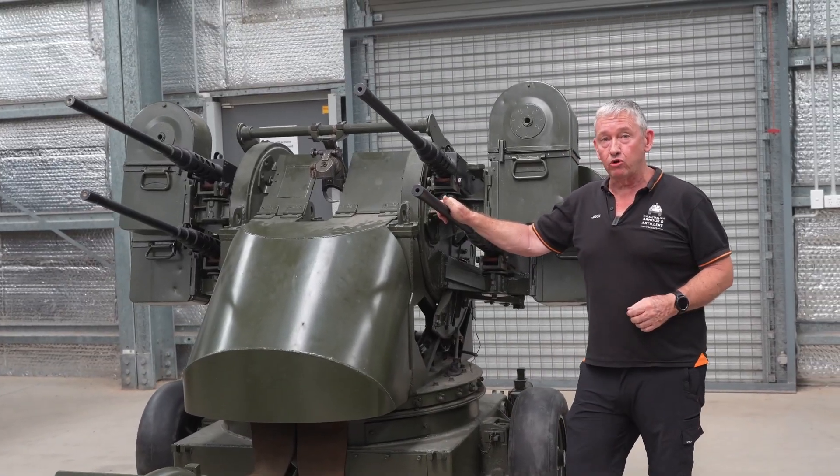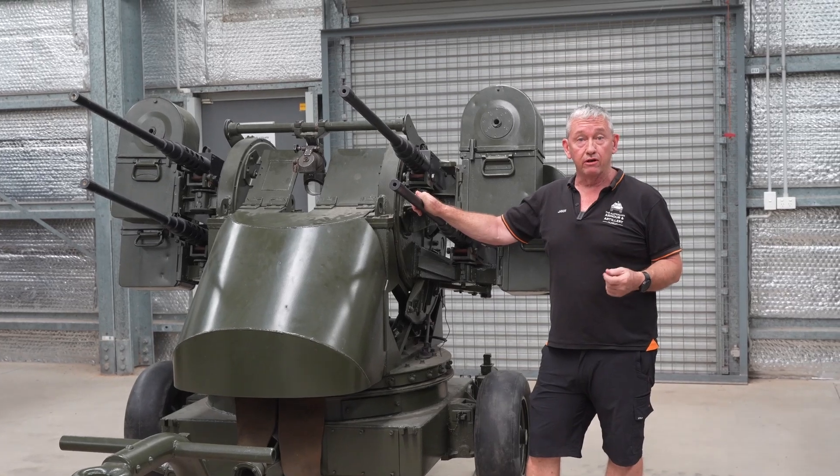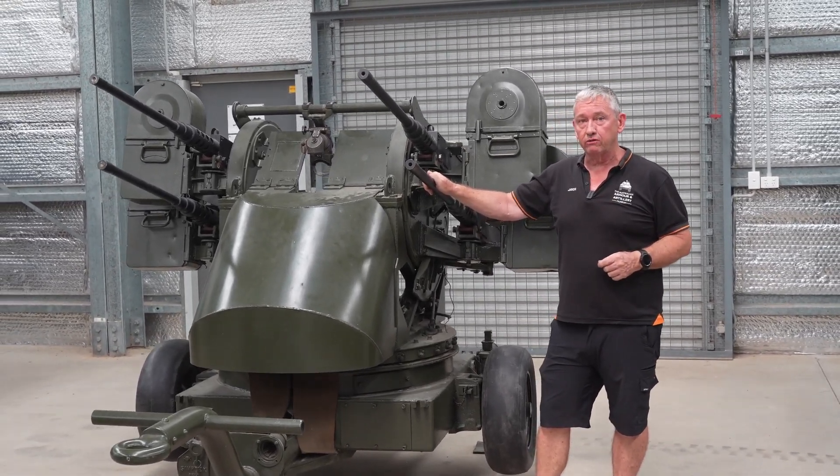A highly effective weapons platform, with about 2,700 made. It was used by the US, France, and Taiwan, and was used by US forces right up until the end of the Vietnam War.